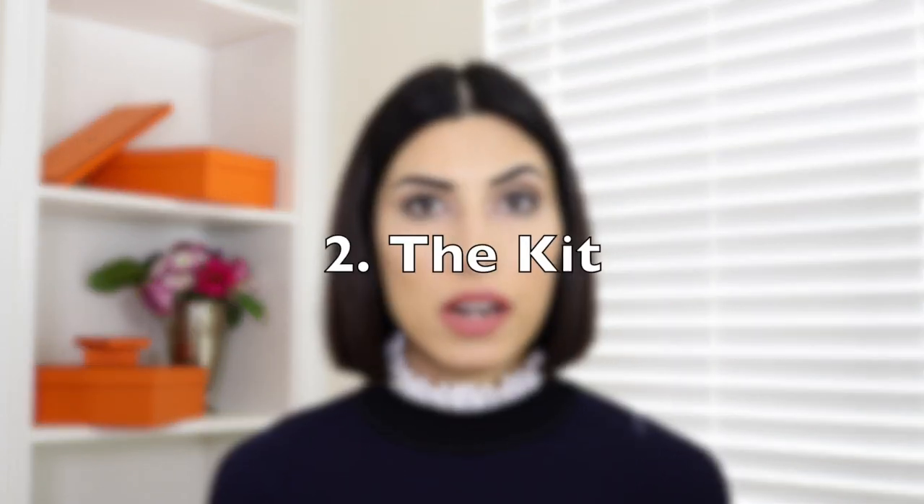Nowadays they make very good fakes — they make them in Turkey, Istanbul, and in Asia, and they're very comparable. So you have to make sure you check everything on each belt. All Hermes belts come in a kit, so you can't walk into the store and buy a strap separately or a buckle separately — you have to buy them together, though later on you can mix and match them.